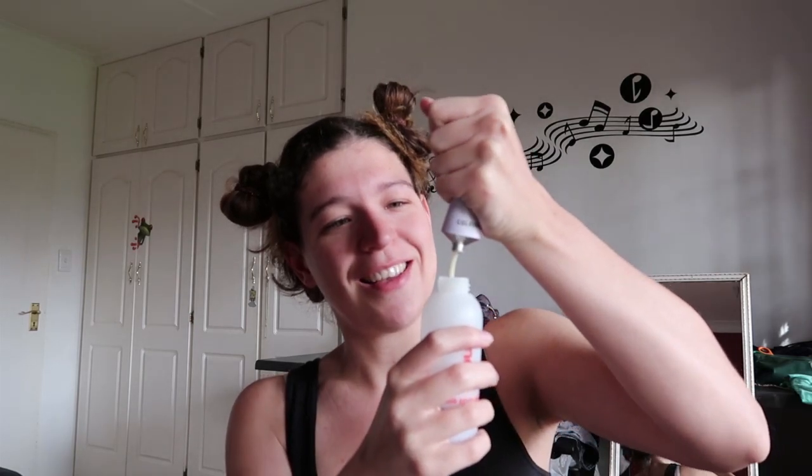I started by parting my hair into about four sections. You can see my hair is very oily — ew. After that I mixed the formulas together and shook them so they could mix. My face looked so confused while reading the instructions.